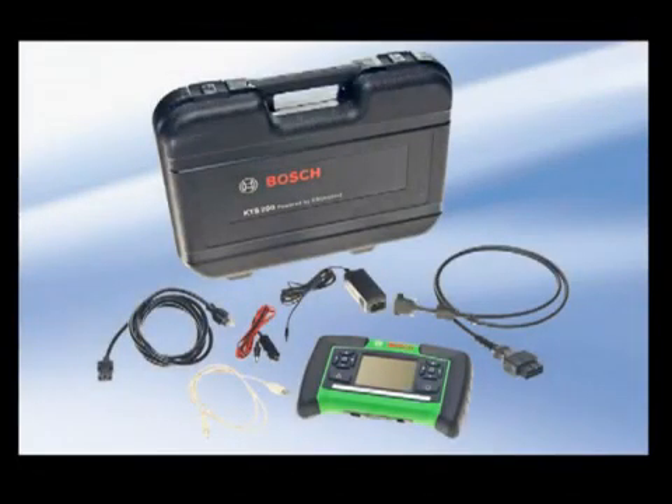Fast, intuitive, comprehensive, accurate. All with the high quality and support you have come to expect from Bosch. From Bosch Diagnostics.